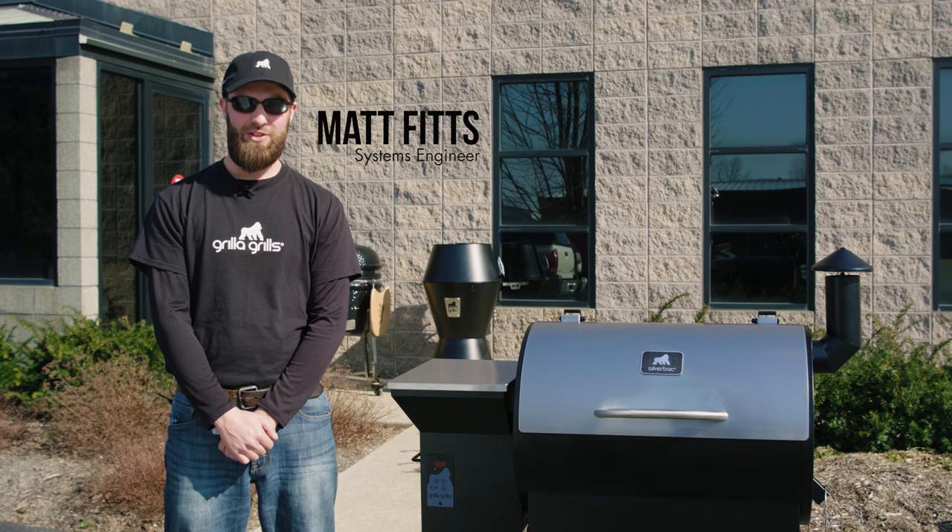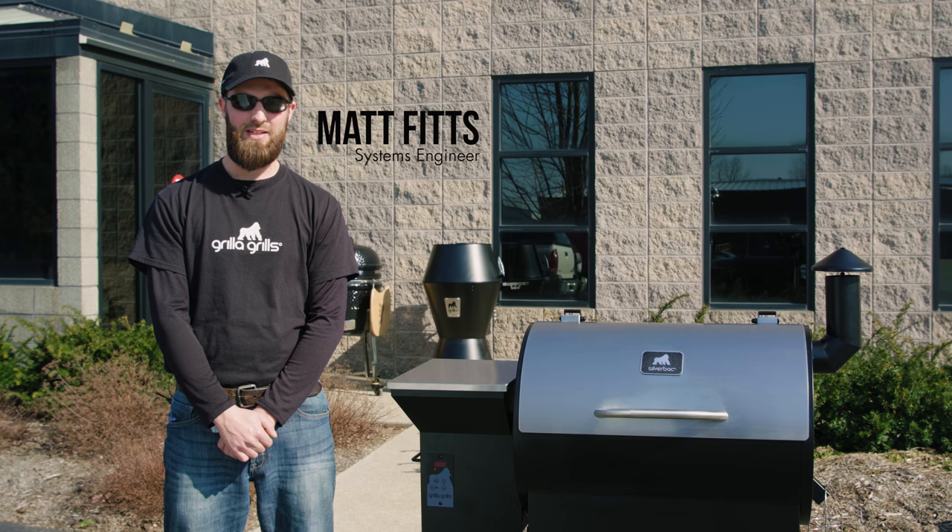Hi, I'm Matt Fitz here at Grilla Grills. Congratulations on your new Silverback purchase. Now let's get you seasoned and get you grilling.